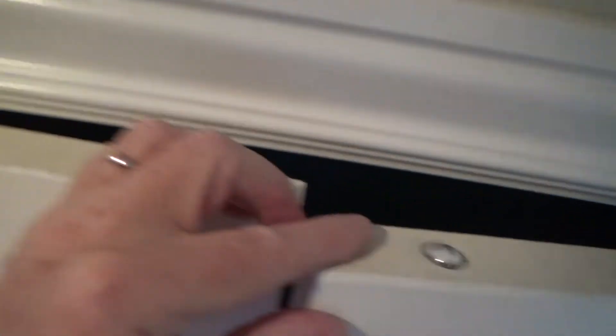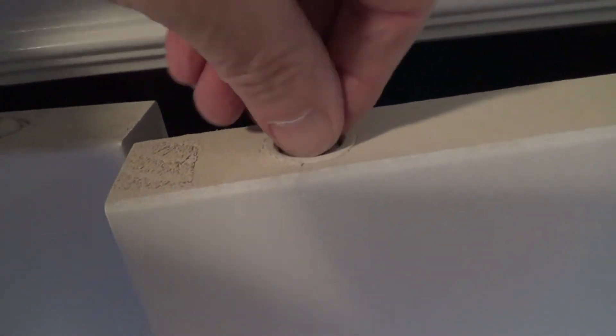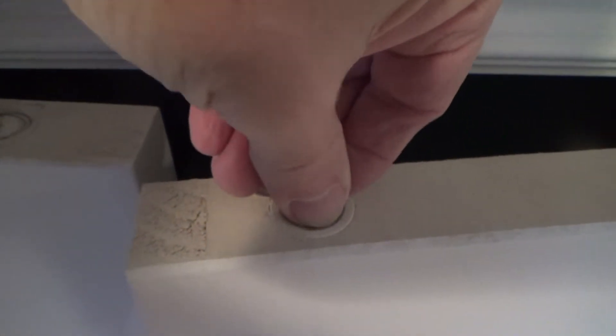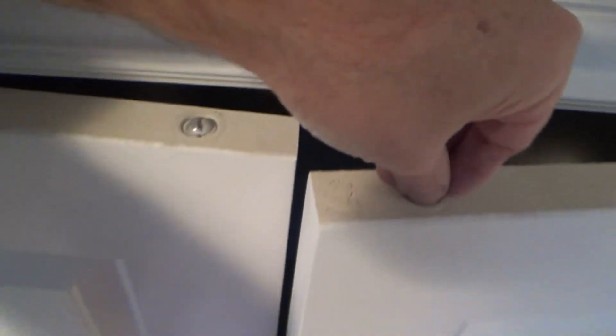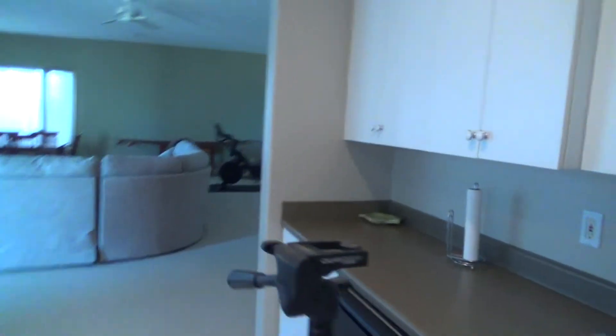Righty tighty, lefty loosey. If I turn it to the right — I'm facing it looking at the top — that's going to go down further. If I unscrew it to the left, that'll raise it up. So I'm going to unscrew it. Very simple.